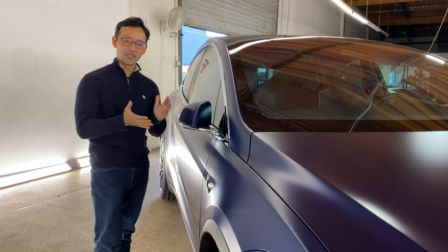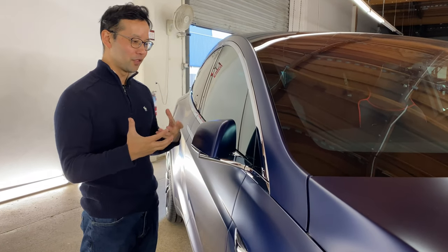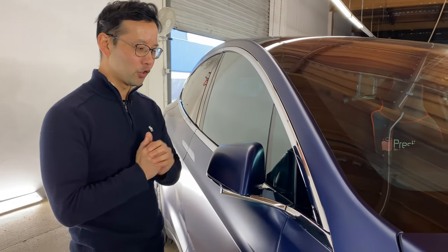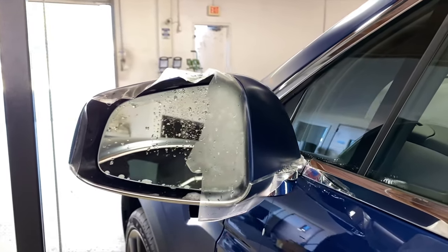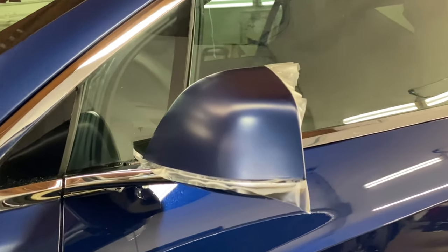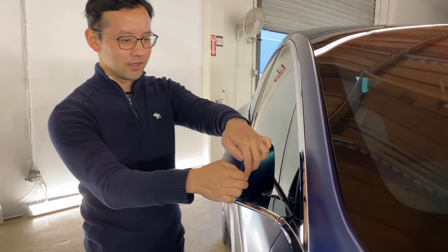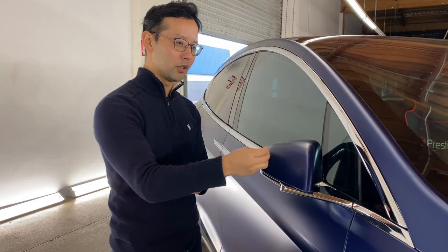Next, let's talk about the mirrors on this car. The smallest panel is also the most difficult on these Teslas because of the extreme compound curvature on them. When we do this, we apply the film with one sheet of film and it covers from the outside all the way to the inside. Oftentimes when you see these mirrors applied with paint protection film, you would see a joining seam in here. And what happens is over time, there will be dirt buildup and it can look quite unsightly.